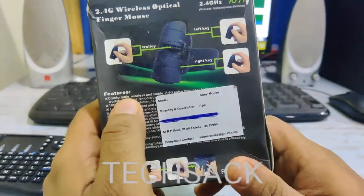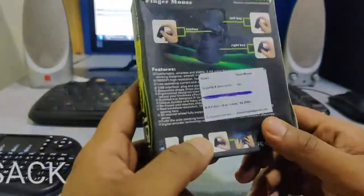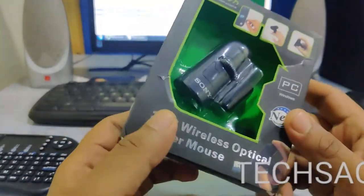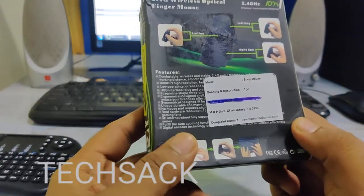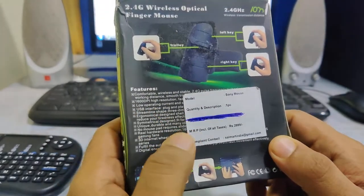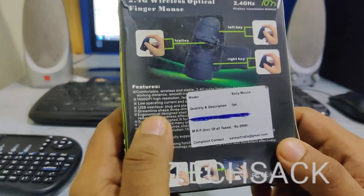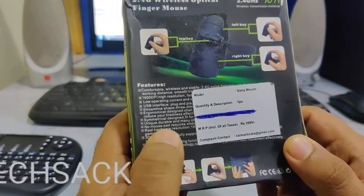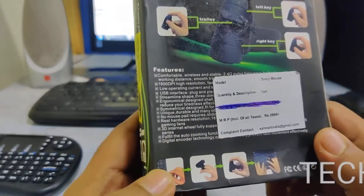There are some features listed, but there's also a problem — the sticker mentions Sony. This is not a Sony mouse; it has Sony printed on it but it's a China-made product. Some listed features include 1600 DPI high resolution, low operating current, USB interface plug-in, symmetrical design, and real hardware resolution.